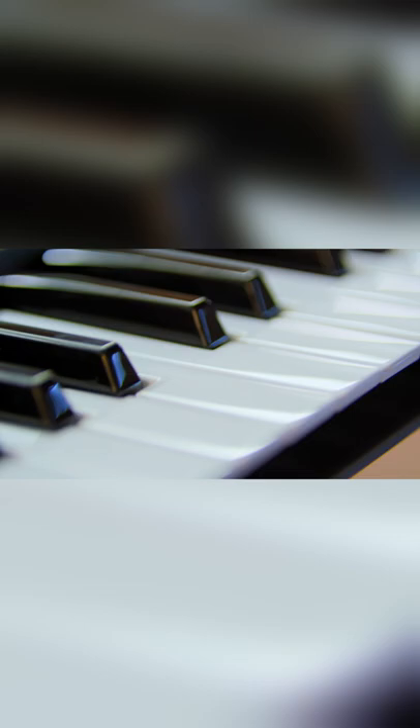We're all super excited about this thing. It's the Nifty Keys from Create Audio.